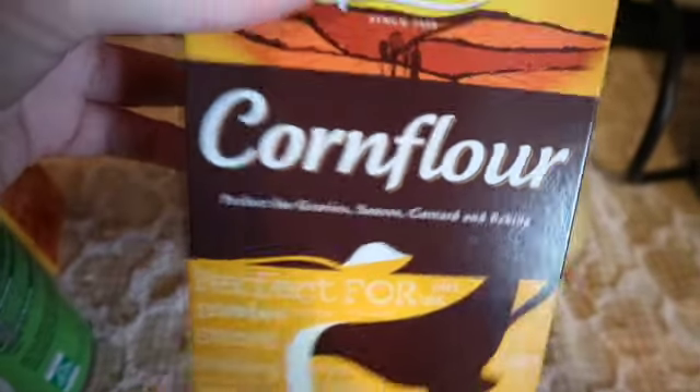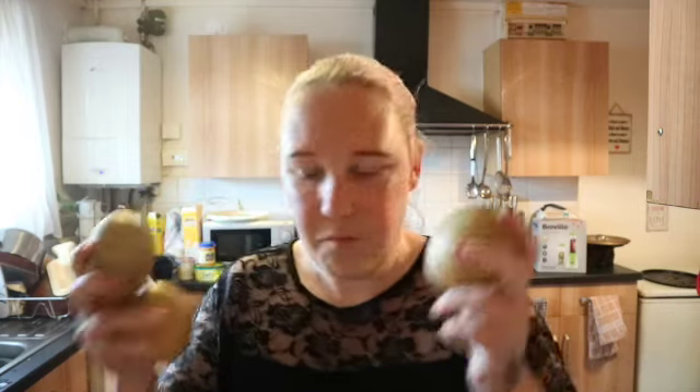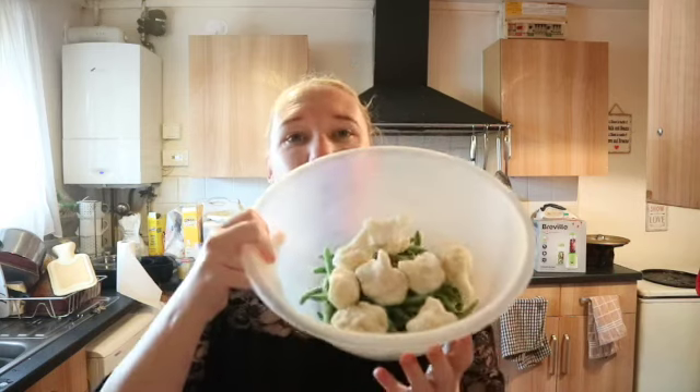To start this recipe off we are going to cut and take the skin off of these potatoes, then put all of this in a massive pan to boil to make sure it's soft. Let's get on with the potatoes — we all know how long potatoes take to cut and peel, so I will be back once I've done that.